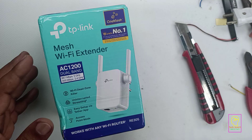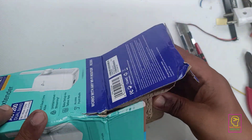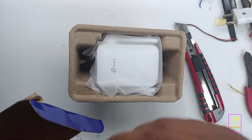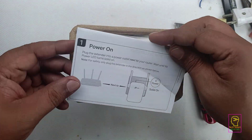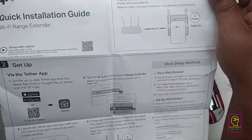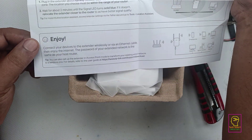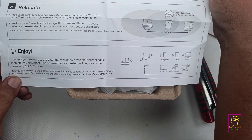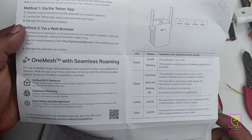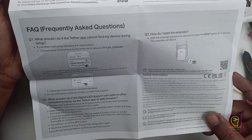However, if your home is slightly larger, you may need additional units to ensure full coverage. If you are using an outdoor Wi-Fi camera that is located far away from your main router, this extender is an excellent choice for boosting the signal to reach it reliably. I have already covered the configuration in detail in my previous video on my channel.